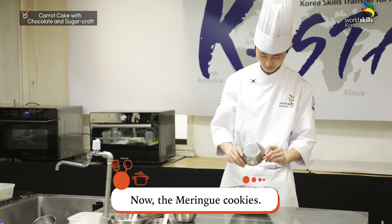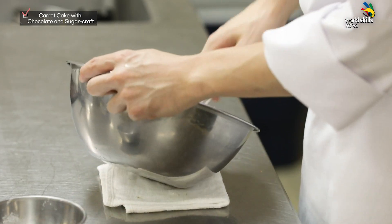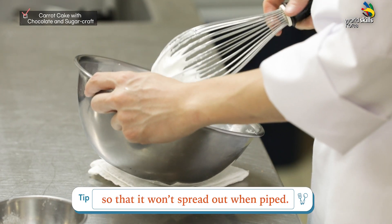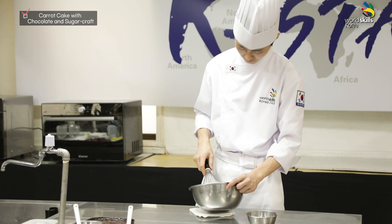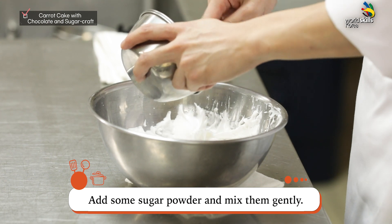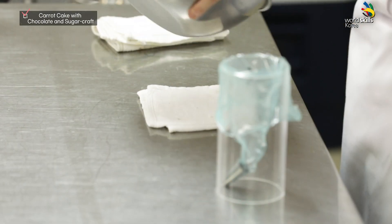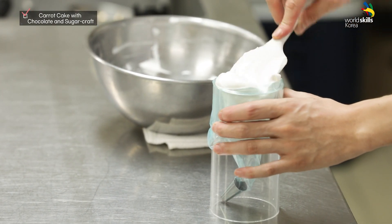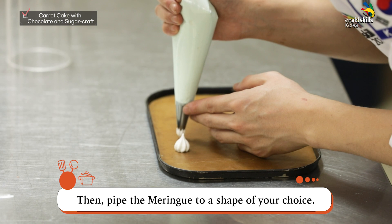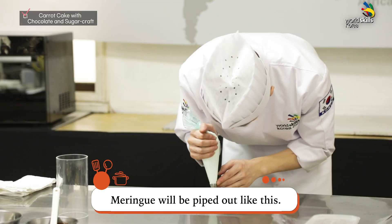Now, the meringue cookies. To whisk meringue, mix the egg whites in a bowl and add sugar to it. Mind the consistency while whisking — have the meringue very dense so that it won't spread out when piped. Once the meringue is dense enough, add some sugar powder and mix them gently. Then pipe the meringue into a shape of your choice. With an adequate density, the meringue will be piped out cleanly.